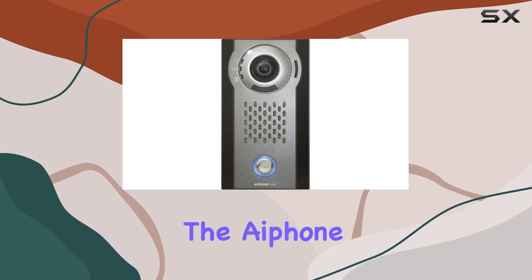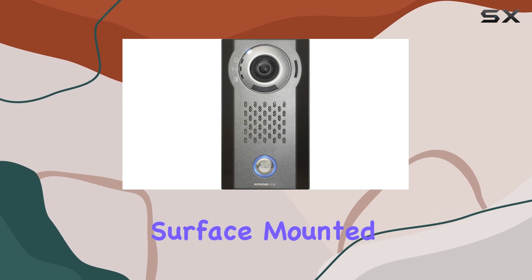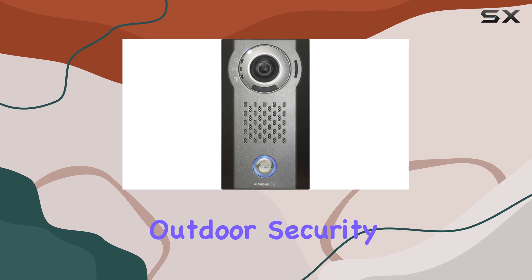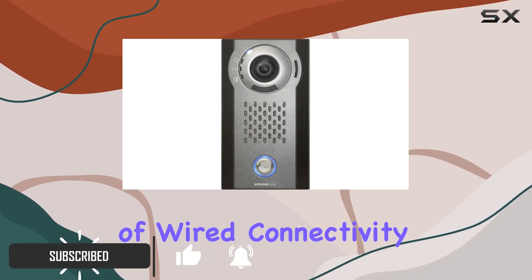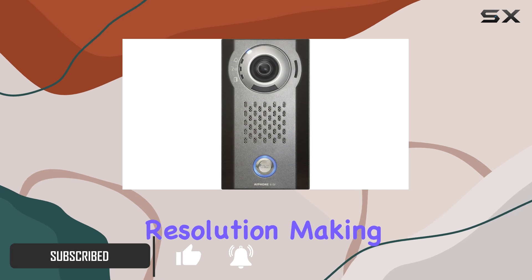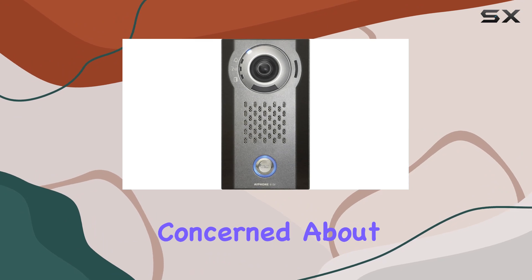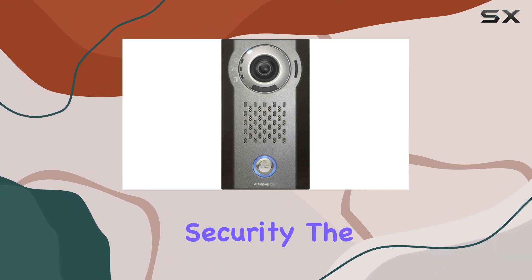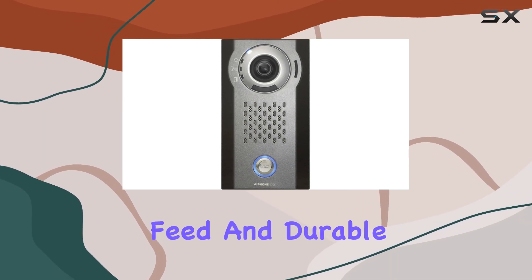Today, we're diving into the iPone 90V SIP compatible surface mounted IP video door station — a robust solution for outdoor security. This device combines the reliability of wired connectivity with high definition resolution, making it ideal for monitoring entrances in various environments, whether for residential safety or business security. The iPone 90V stands out with its clear video feed and durable construction.